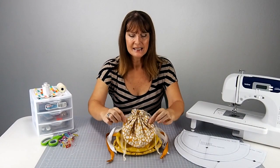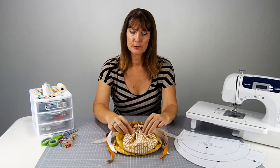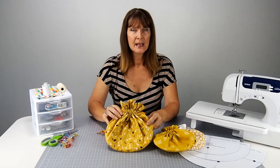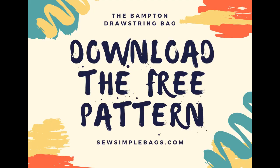Hello sewers and welcome to this video sew along for the Bampton drawstring bag. This is the little bag we're going to sew — it draws up at the top with some ribbon or cords and then opens nice and wide for everything you want to store inside. There are three sizes: a small, a medium and a large. In this video I'm going to be sewing the large, but the sewing instructions are exactly the same for each one.